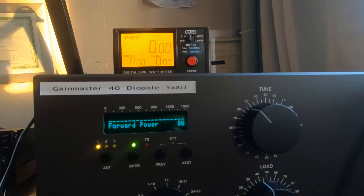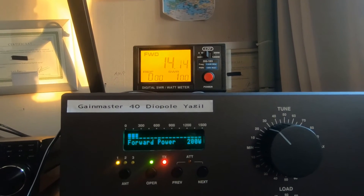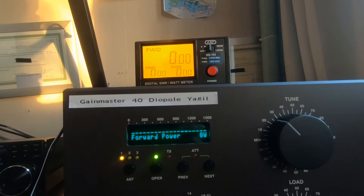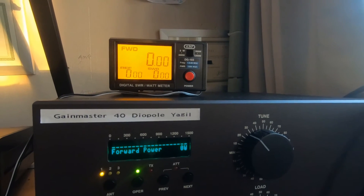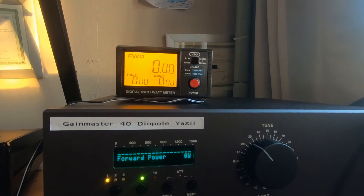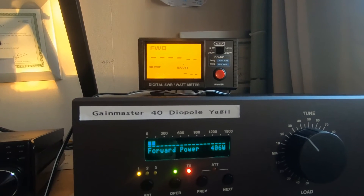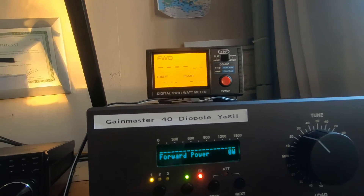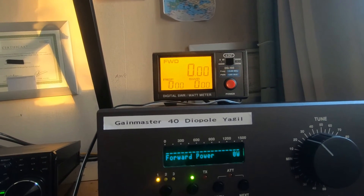Now we're on SSB and you can begin to see how the problem starts. I'll key the microphone — one two three four five, Papa Alpha One Lima Echo Golf, standing by. You can see the readings just don't really match up. On upper sideband, the amplifier is around 400 watts, but the SWR meter doesn't read anything — it shows no reading at all. Even when I turn the power up to about 600 watts very briefly, it still doesn't register.